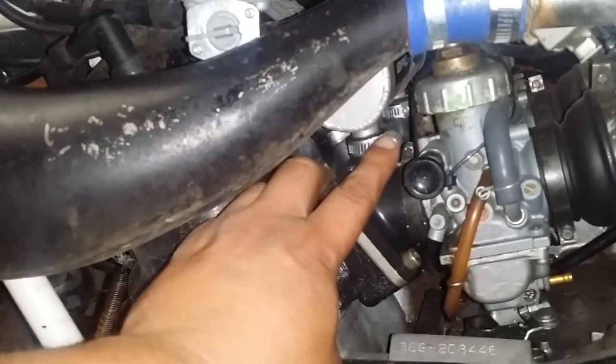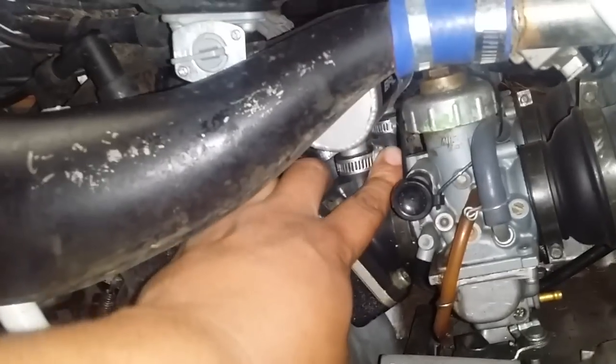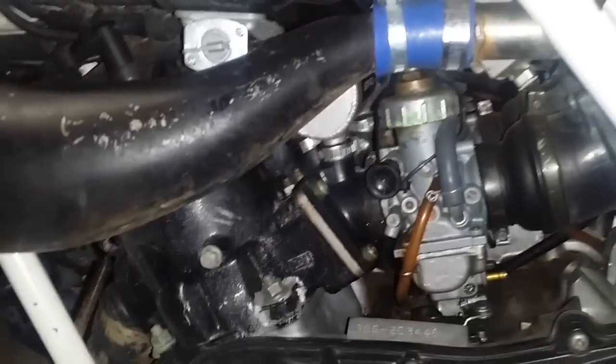I see ugly clamps on the intakes where the boost bottle goes that aren't even tight. I'm not sure what else — let me jack this up real quick.